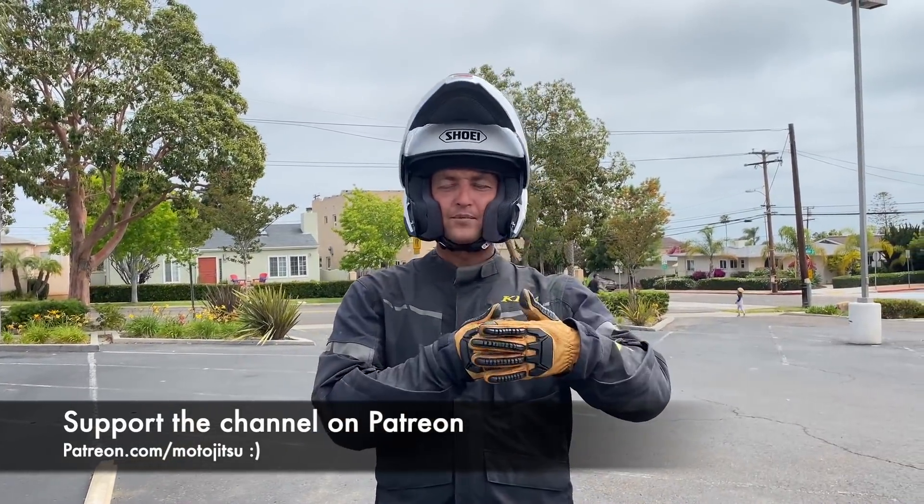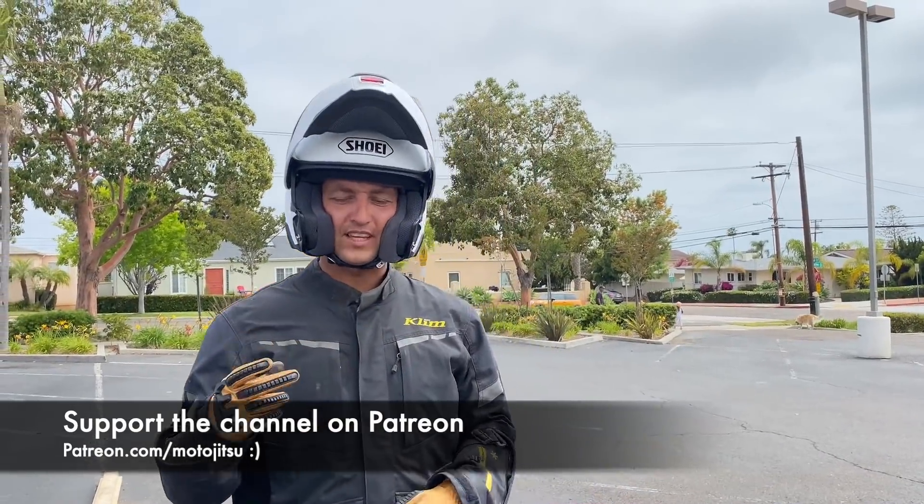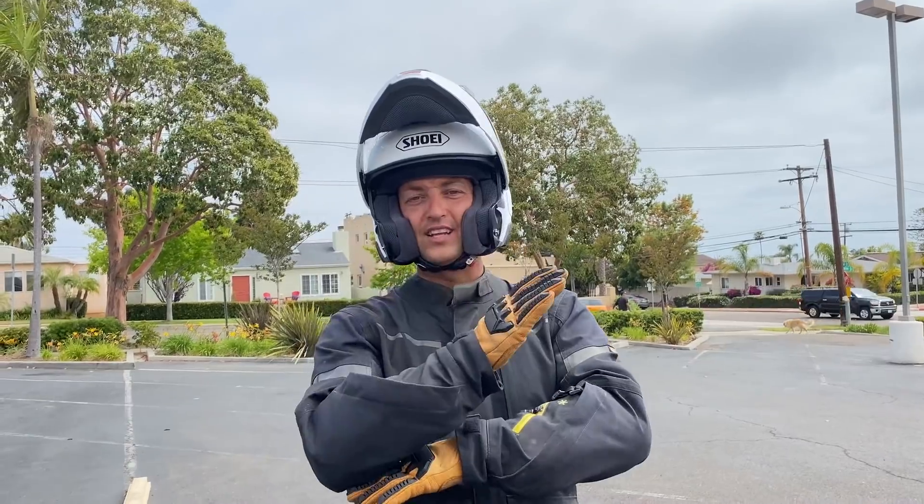I just made another video about how to go over an obstacle, so watch that one first to learn the basics. In the middle of a turn it's a little bit more complicated because we're adding lean angle to it.